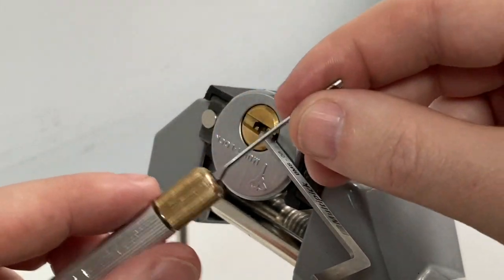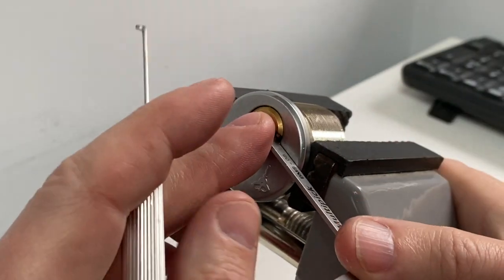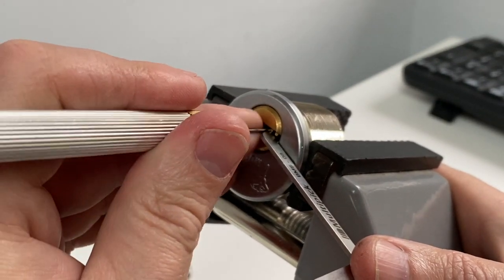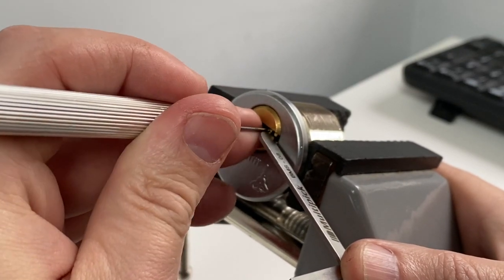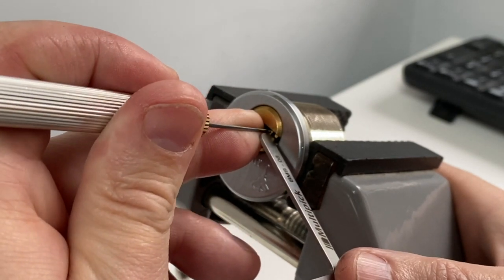This is a GOSO handle with a slightly modified southward pick in it. Slightly modified — I'm still kind of working on thinning it down a bit. Quite a delicate, chatty lock.